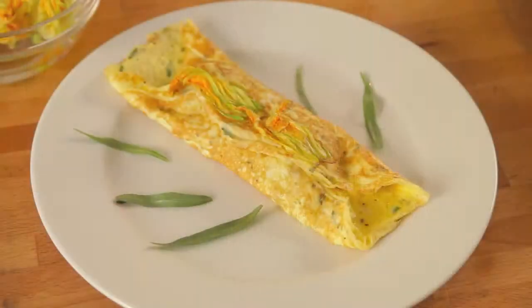Today we're making a dish that I would be happy to have for breakfast, lunch, or dinner. It's my delicious stuffed zucchini blossom omelet. Let's get cooking.